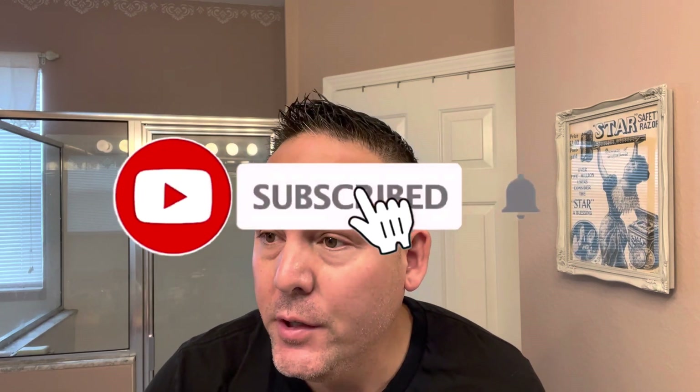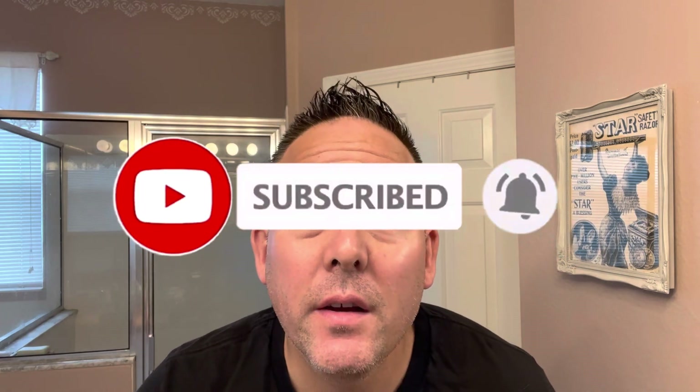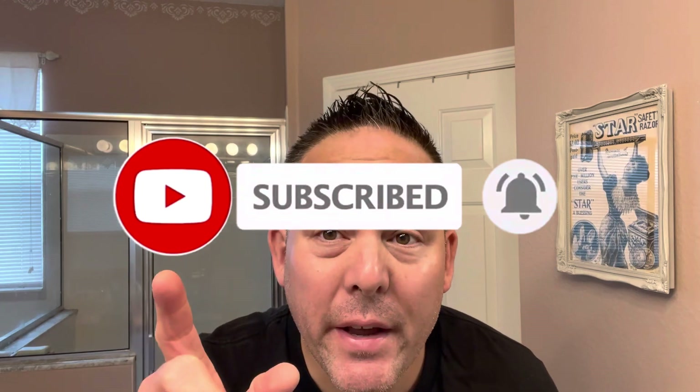Hello guys, welcome back to my channel Brian the Feridian. It's great to see you guys back. It's been about almost three weeks to a month since I last did a video, either shave related or just exploration around Florida, but I'm so glad to say it's back. I apologize — it's been really busy with work, home life, just life in general.